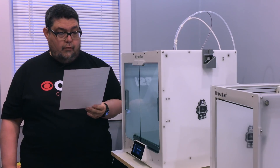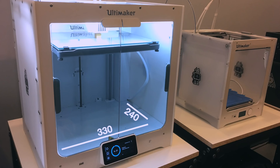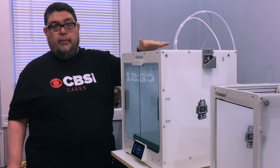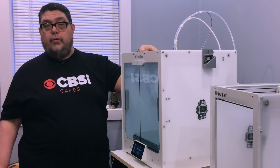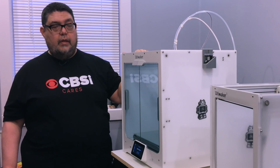Let's start off with build size. This is much bigger than the Ultimaker 3 — it's a 330x240x300 build size versus 215x215x200. The Ultimaker 3, which also has dual filament, would lose some of its build space, going down to 197x215x200 when using two nozzles. The Ultimaker S5 does not lose any build space when you're using both nozzles. So that's a big improvement.